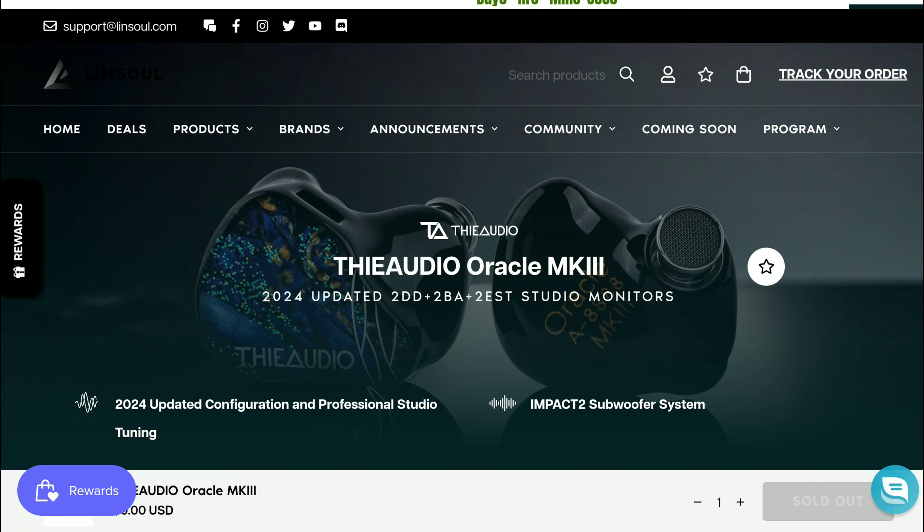The Oracle Mark 3 will feature this Impact 2 subwoofer system. Comparing it to the previous Oracle, the original was around $750 to $800 when it debuted. I'm still expecting this model to follow that trend and come in around that $700 to $800 price range — I'm not expecting it to hit $1,000.